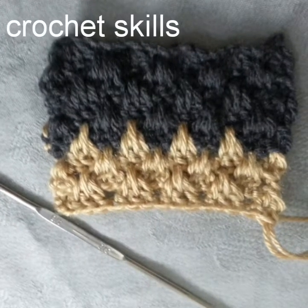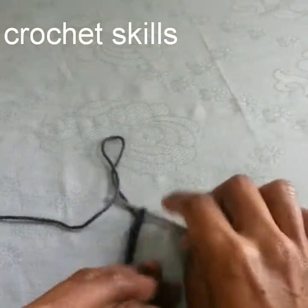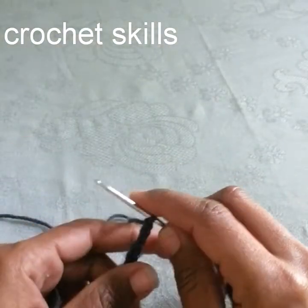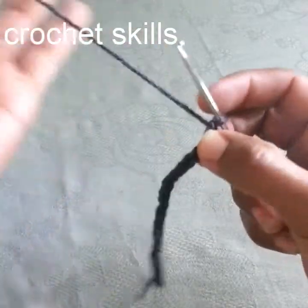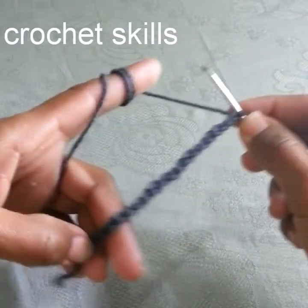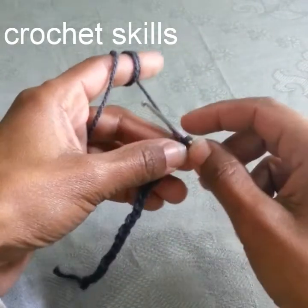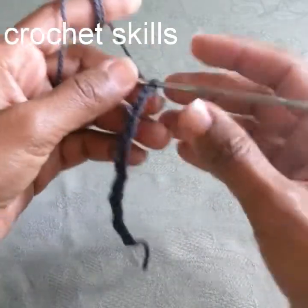Welcome to my channel, Crochet Skills. Please like my video and subscribe to my channel. In today's video I'm going to show you how to crochet a 3-branch stitch. To crochet this stitch we will work in multiples of four. I've crocheted 20 chain stitches here.